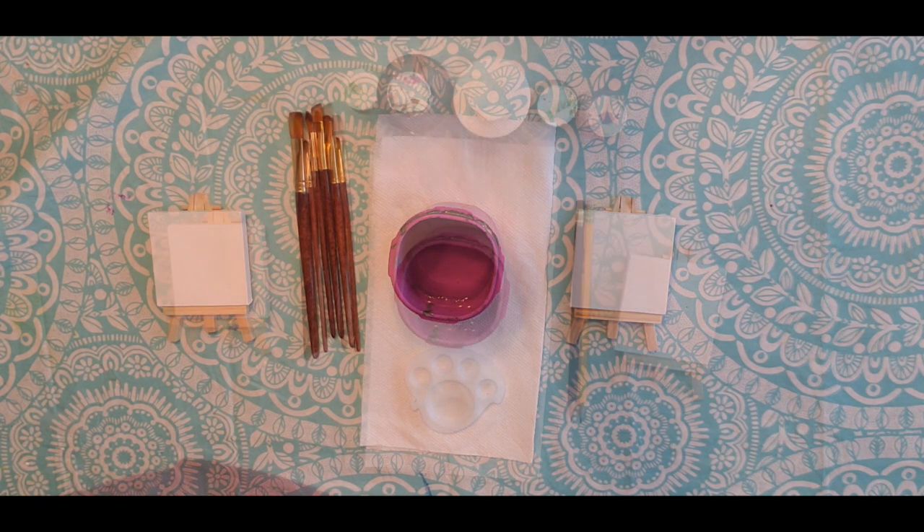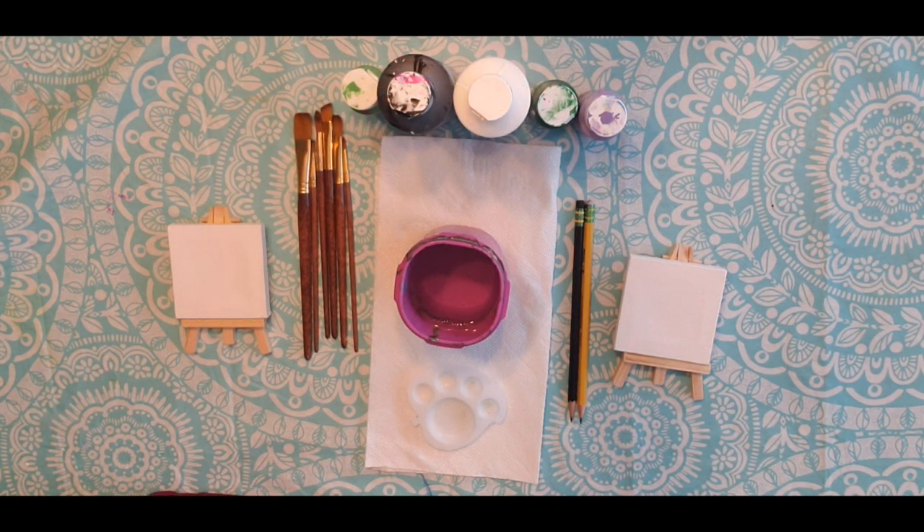Now, let's get started! The materials you're going to need are a canvas, sheet of paper, or acrylic paper, acrylic paints, paintbrushes, water, paper towels, a paint palette or paper plate, and a pencil and eraser.